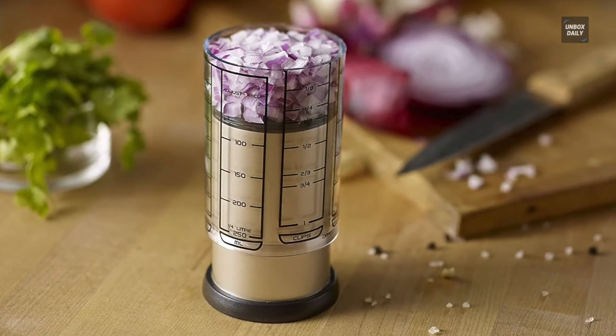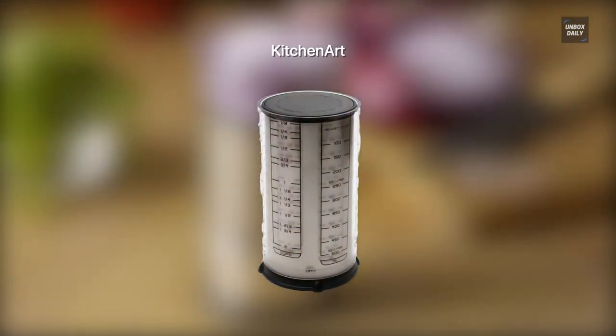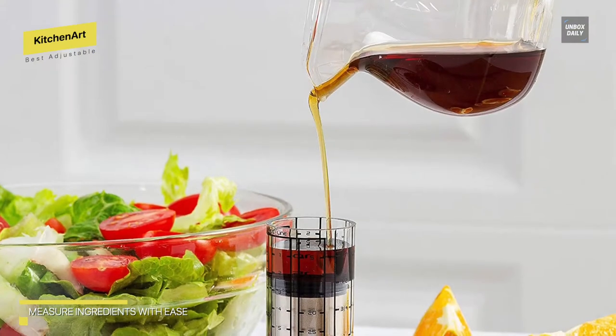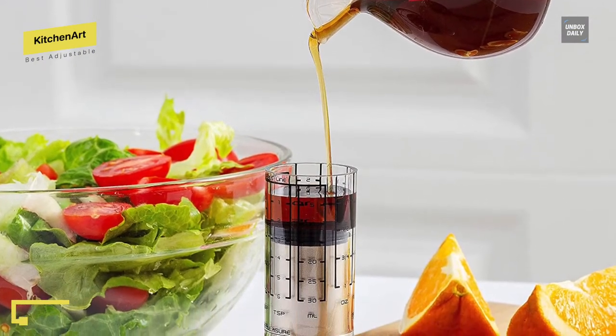Best adjustable: Kitchen Art. Cooking and baking can already be laborious despite searching around the kitchen for specific measuring spoons and cups. This elegantly solves the problem of having too many measuring utensils with the Pro 2 Cup Adjusta Cup. This adjustable measuring cup measures from 1/8 cup to 2 cups, allowing you to have all the measuring equipment you need in one handy tool.